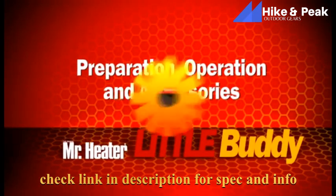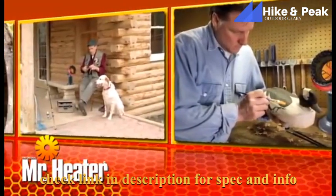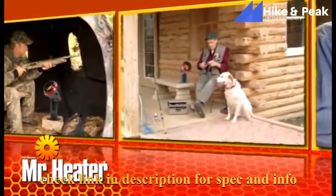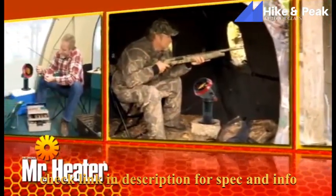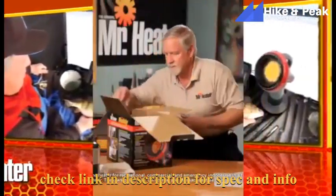The Mr. Heater Little Buddy Indoor Safe Propane Heater is perfect for heating workshops, enclosed porches, hunting blinds, campers, tailgating, ice fishing — you name it. It's safe, provides hours of warmth, and is easy to use and store. Let's get started.